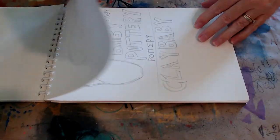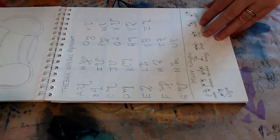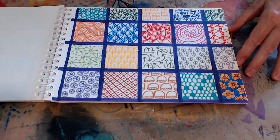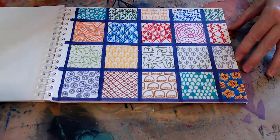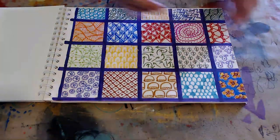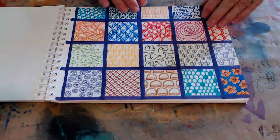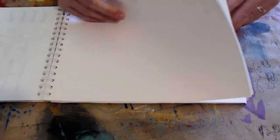I was working on a sign — I think I'm doing one for my sister's pottery room. Then I started doing twinchies in here — just doodling squares. If you want to learn Zentangle, divide your page up like this and practice a different Zentangle in each one. By the time you're done, you'll have learned a whole bunch of them. I think that's it, and then we did some creative lettering a little bit.